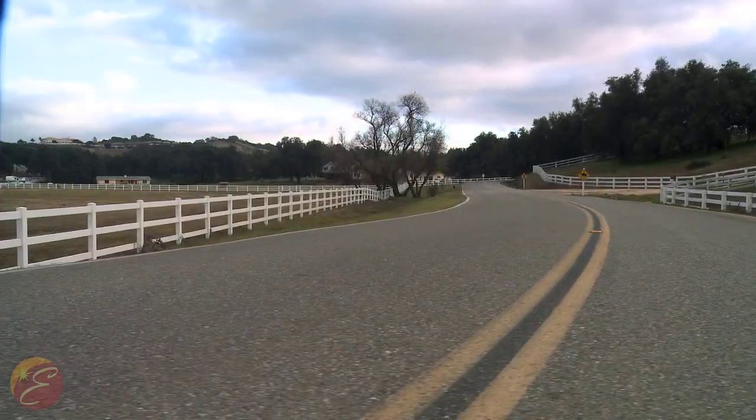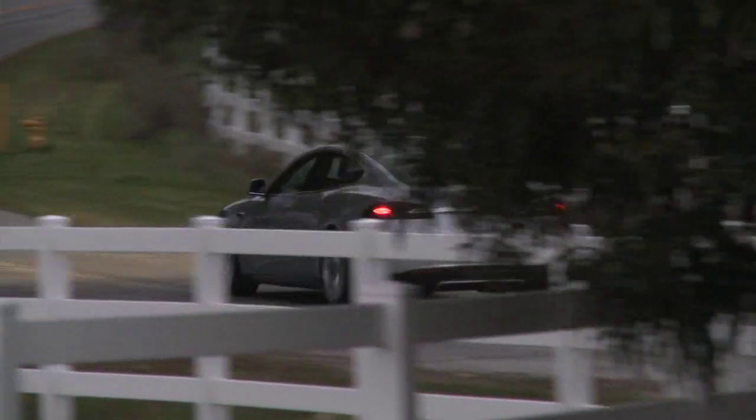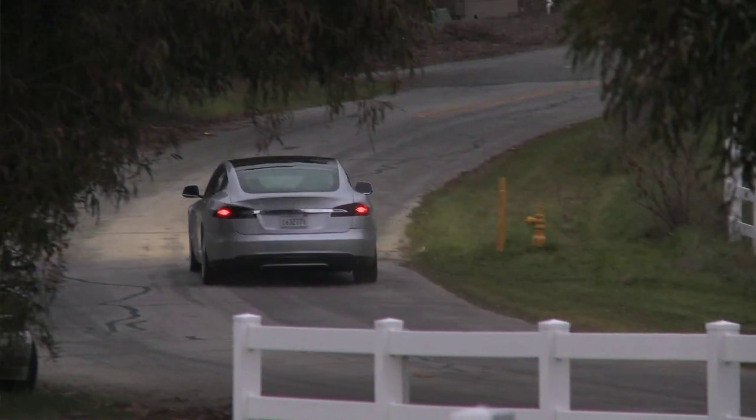With household current, the charge is about 32 miles of range every hour, so a full charge takes about 8 hours from empty to full. Most people wouldn't come home completely empty — you'd come home with 50 to 100 miles of range remaining, and it only takes a couple of hours to charge up in that time.